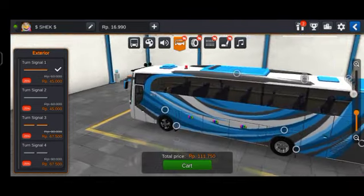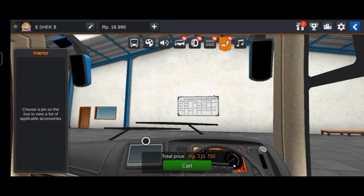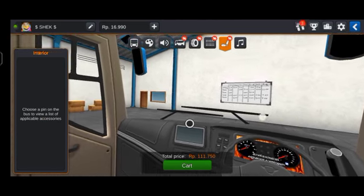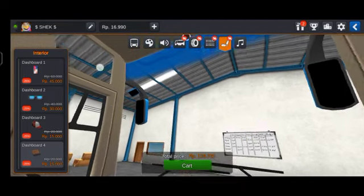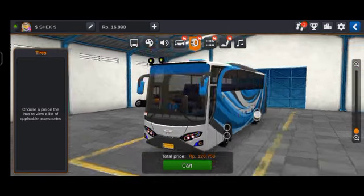Next we will see the strobe interior lights. We change the dashboards, the speedometer, and the steering wheel. Next we will check the changes here and see the next step.